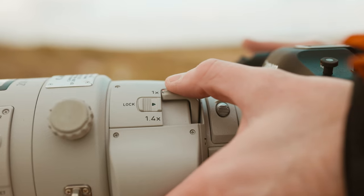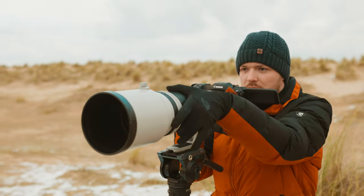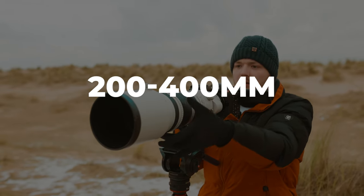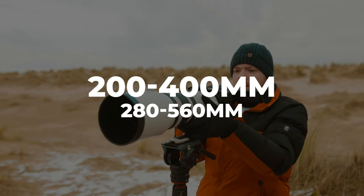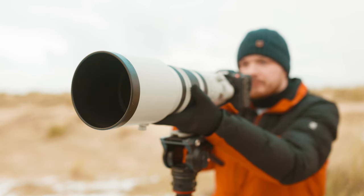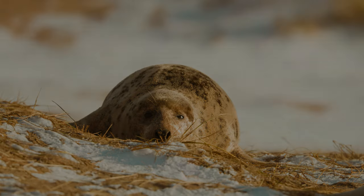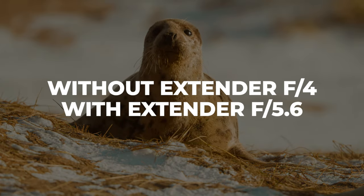What makes this lens fairly unique versus other lenses on the market is its built-in 1.4x teleconverter. A teleconverter boosts the magnification of your lens, turning this traditional 200 to 400mm focal length into a 280 to 560mm. That's the big pro, although there are drawbacks — you lose about one stop of light, dropping this f/4 lens down to f/5.6 when the teleconverter is activated.